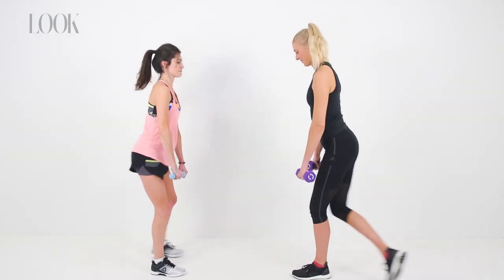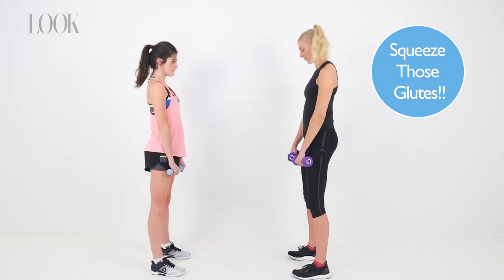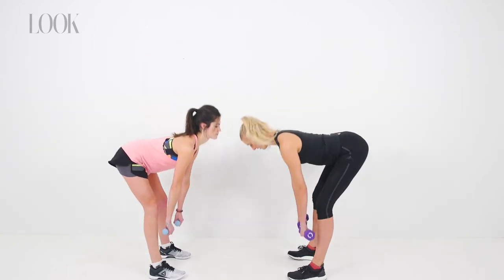You're going to come up and step back into a curtsy lunge, and as you come up out of the lunge, squeeze that glute. This exercise is really going to get your hamstrings and your glutes, and to be honest your core and your legs too. It's a great one.